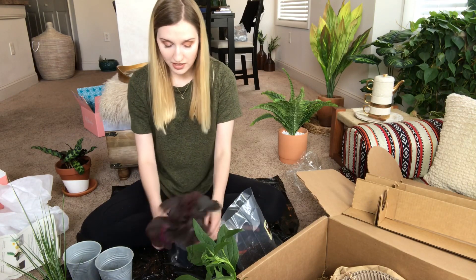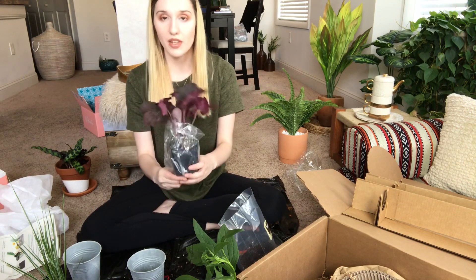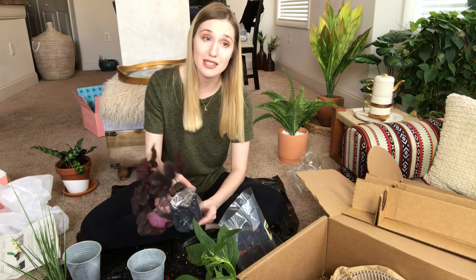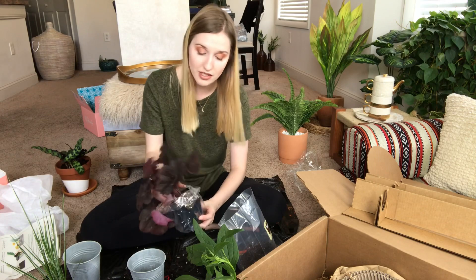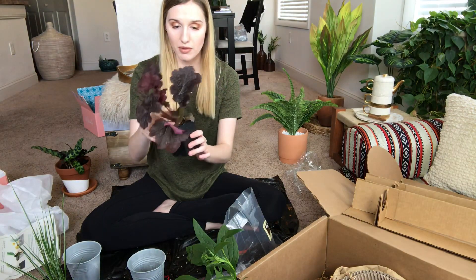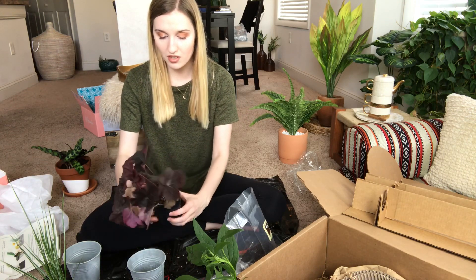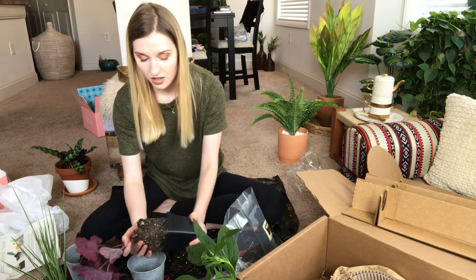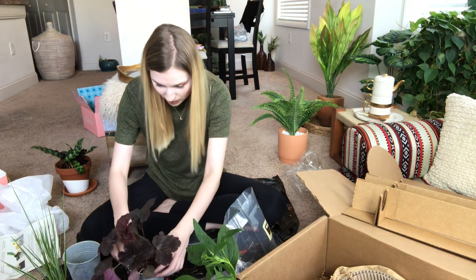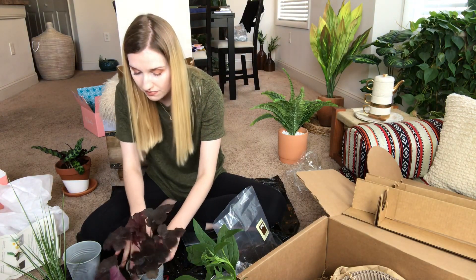Now let's work on the Cajun Fire. The Cheyenne Spirit is done and I'll figure out what the grass is later. I take the Cajun Fire out of its container — the leaves don't look too happy right now but we'll work on that. The plant almost wants to fall out, so I'm being careful. I loosen the roots just a little bit and set it into the pot.